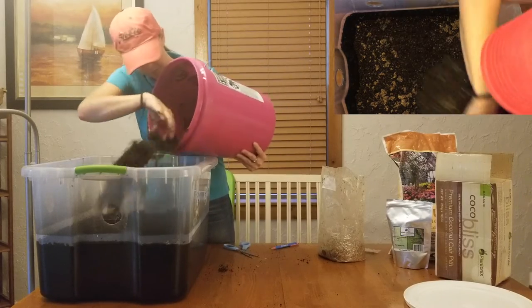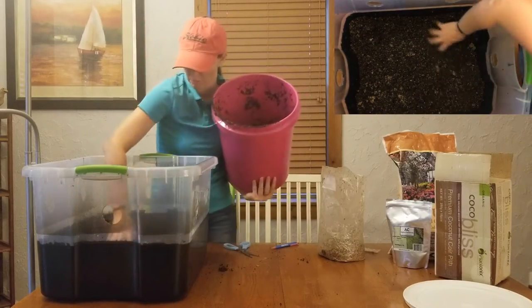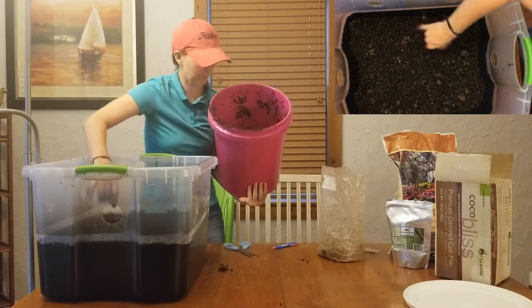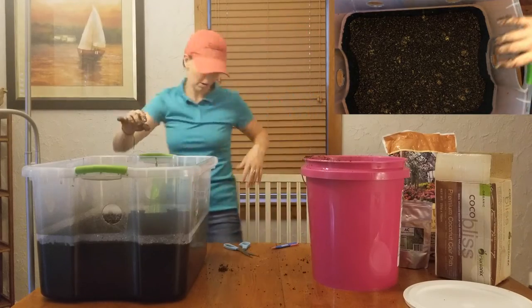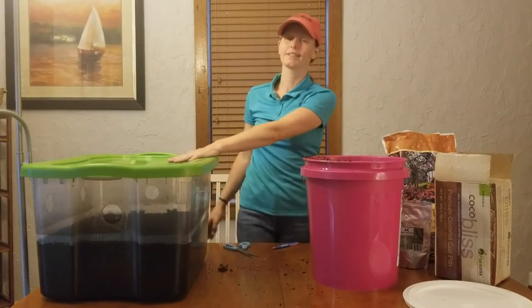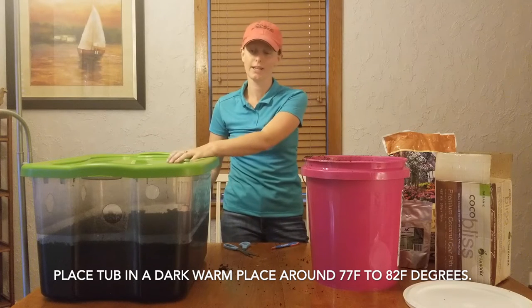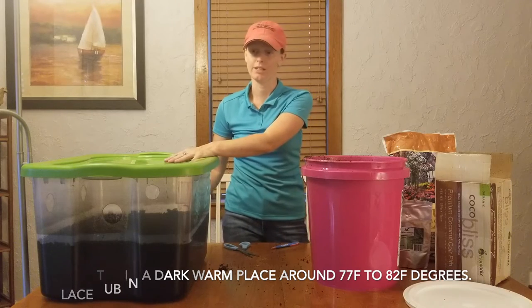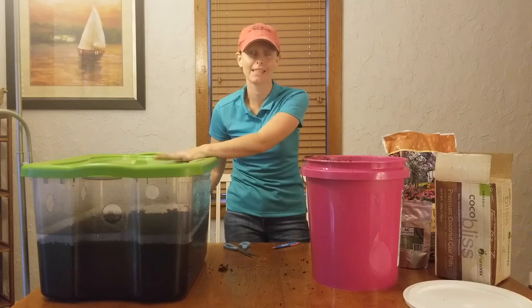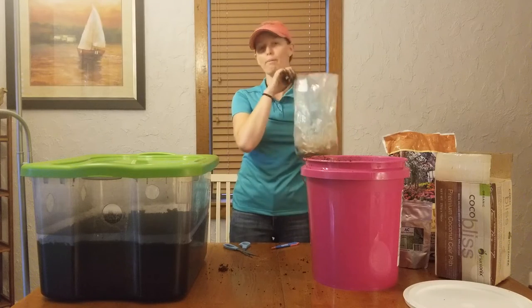Then we're going to add our final layer of bulk substrate. With this top layer, I like to mix it a little bit with my fingers so that the casing kind of mixes on top. Then I'm going to put my lid on and seal it tight. You will place your monotub into a dark, warm place — it needs to be at least 75 to 82 degrees Fahrenheit and your humidity level should be about 75 to 90%. It's going to be tempting to remove the lid, but don't do it. It's super important that this environment stays the same or your mycelium will not grow properly.